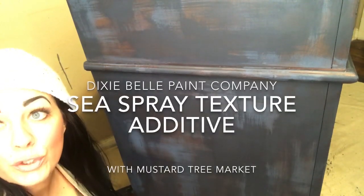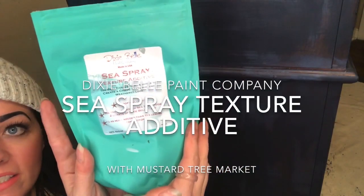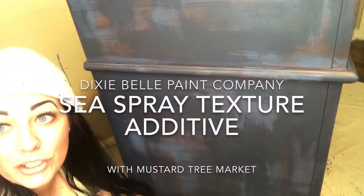Hi guys, today we're using the Dixie Belle Sea Spray Additive. It's great for adding texture to your pieces.